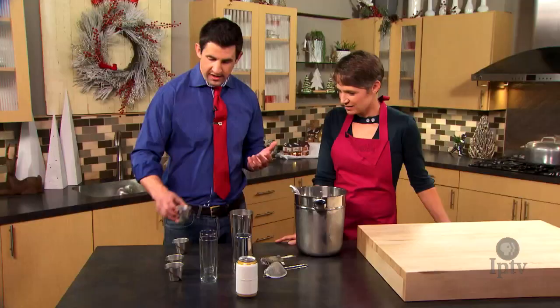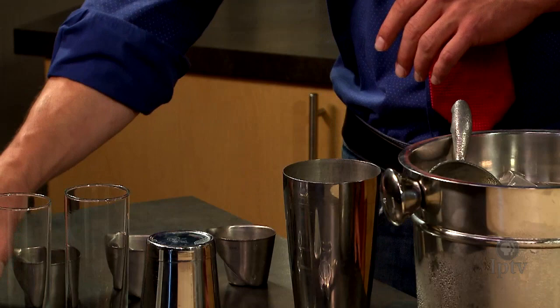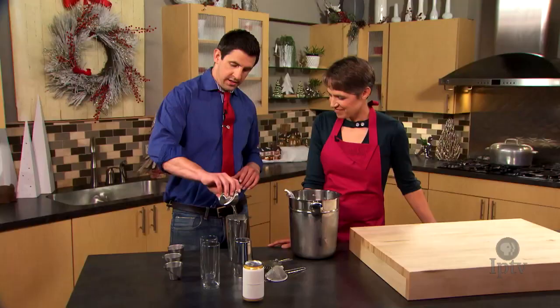So a shrub is anything that usually has fruit, sugar, and vinegar in it. Fresh-squeezed lime juice. And then we have coconut water, which you can get anywhere these days.